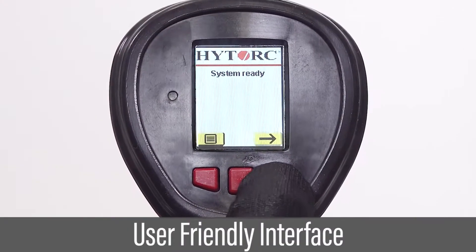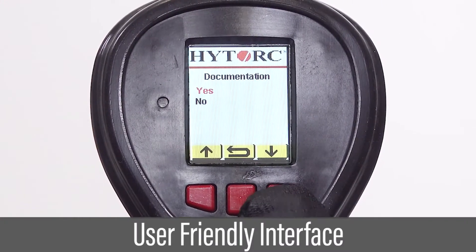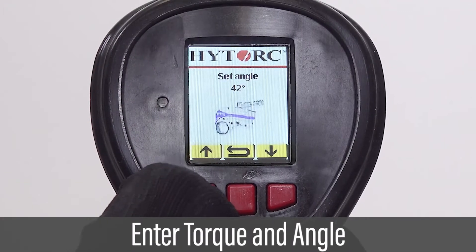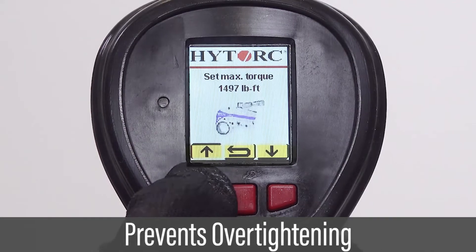Software-controlled features are accessed through the handheld controller with LCD screen and user-friendly interface. Target torque and angle values are quickly set in the controller and the pump is ready to go. A maximum torque limit is set to prevent fastener over-tightening.